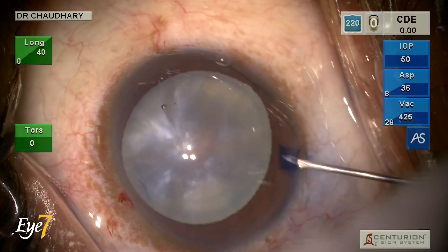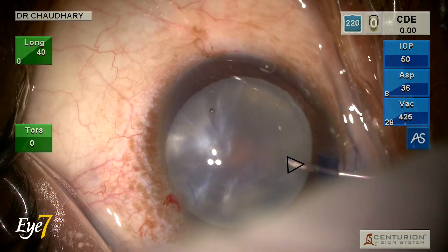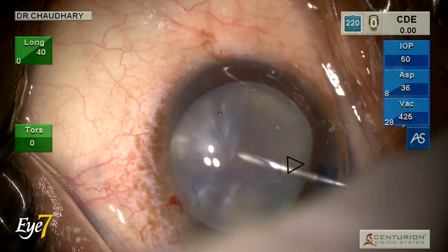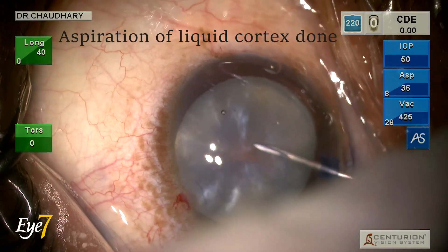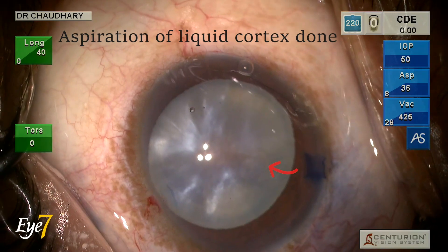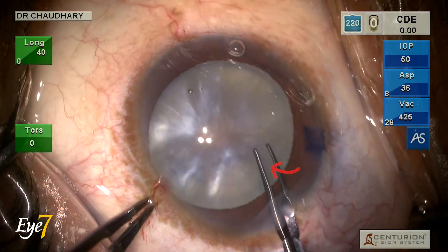Keeping the anterior chamber filled with viscoelastic, a 27-gauge straight needle is used to give a 0.5 mm base-in nick on the anterior capsule. Aspiration of liquid cortex is done using this 27-gauge needle attached to a Dispo band syringe.